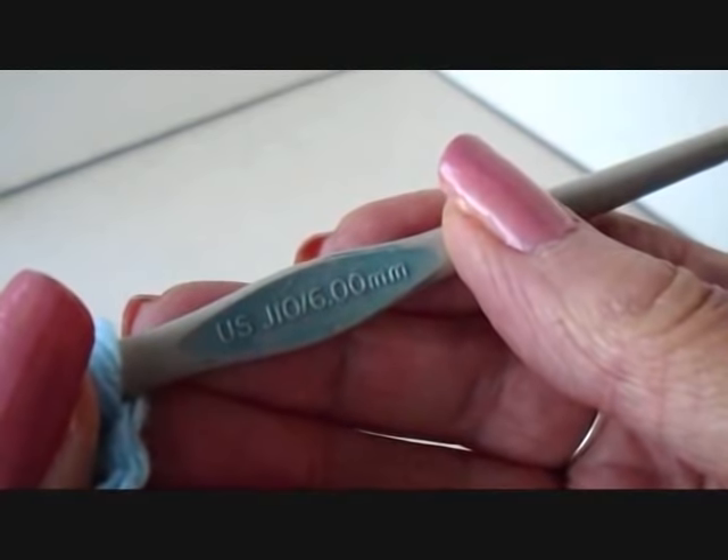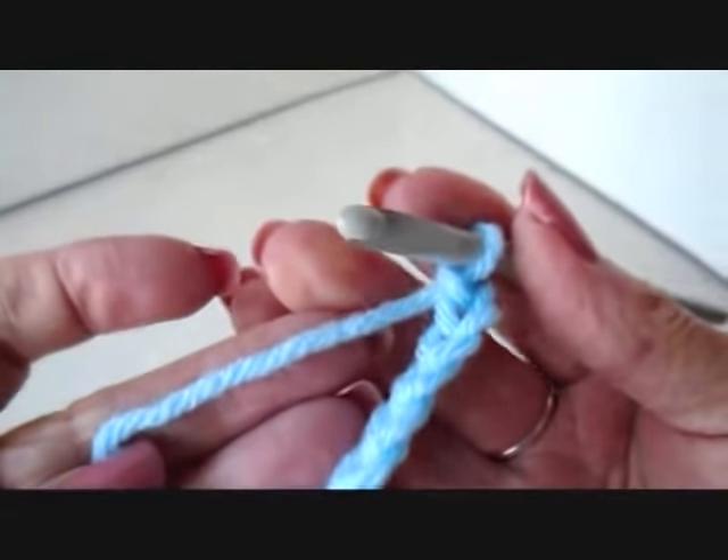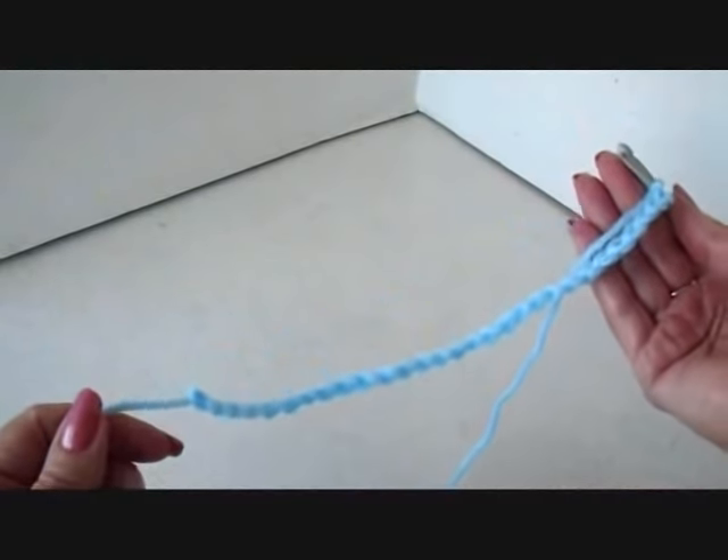I'm working with a 6mm crochet hook and worsted weight yarn, and I've chained 30.